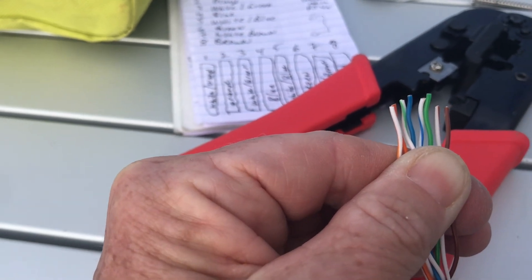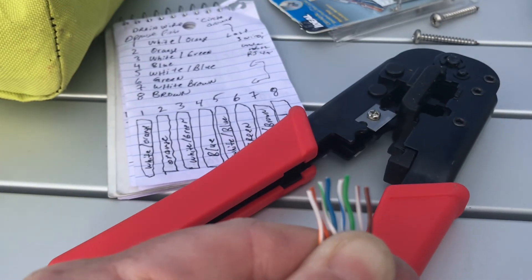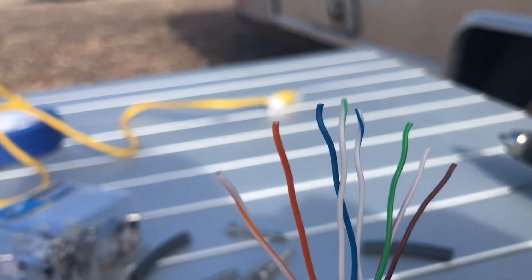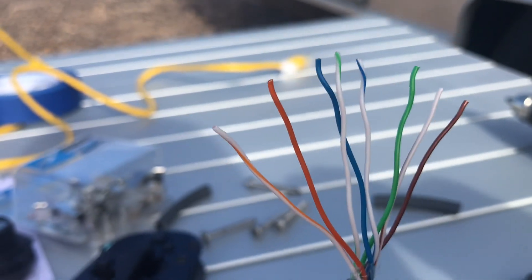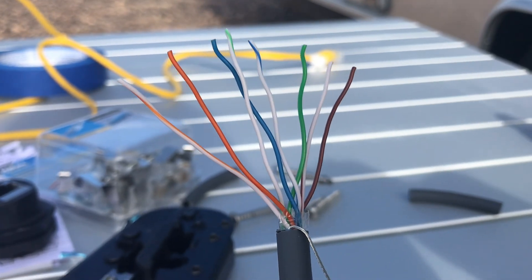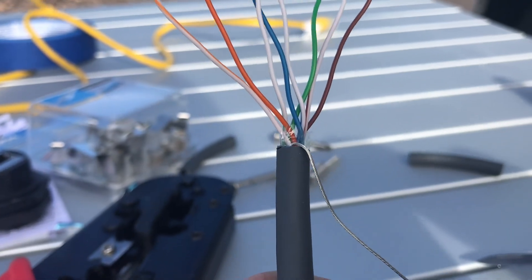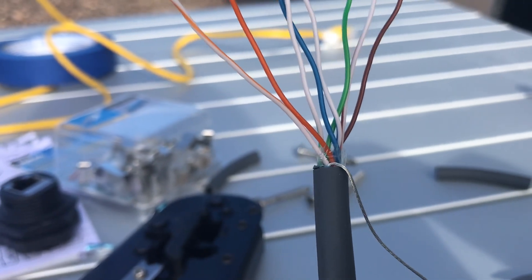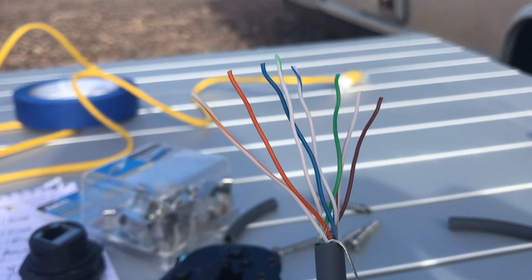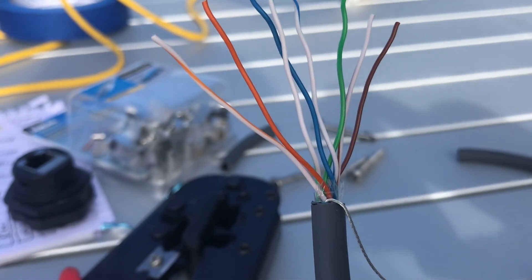Go ahead and put the wires in the proper order and then put on the RJ45 connector. You want to spread out the wires so that you can put on the RJ45 connection. Ensure that the drain wire — the metal silver wire — is hanging down, and you'll circle that around once you get the RJ45 connector on.